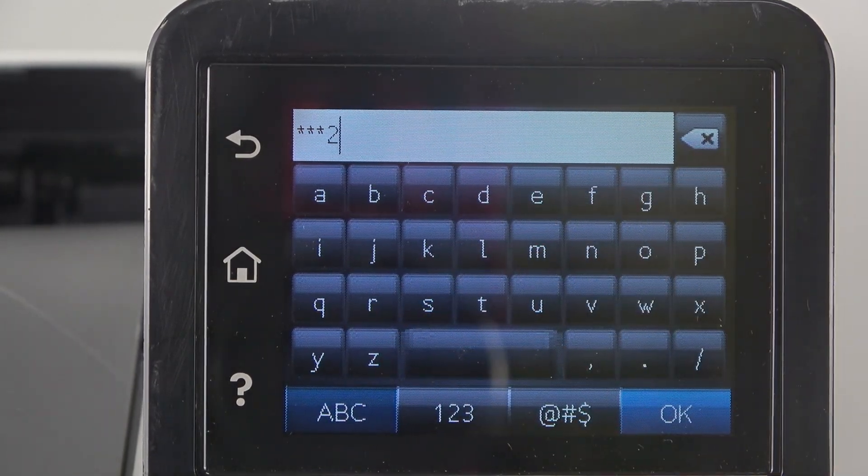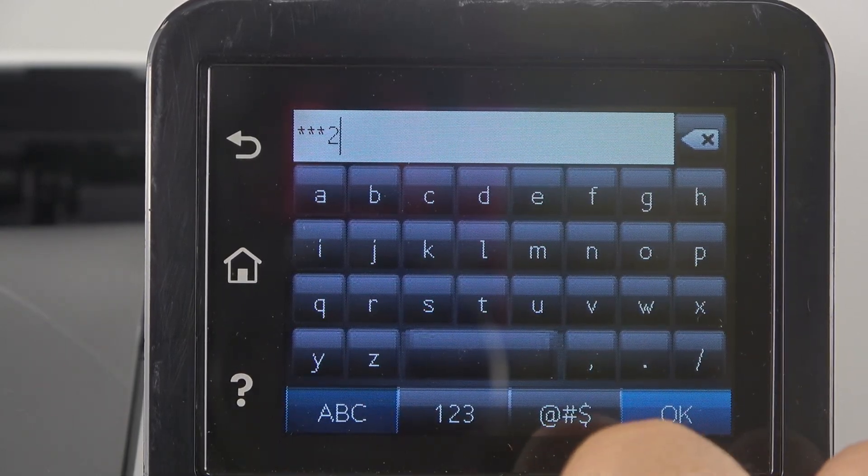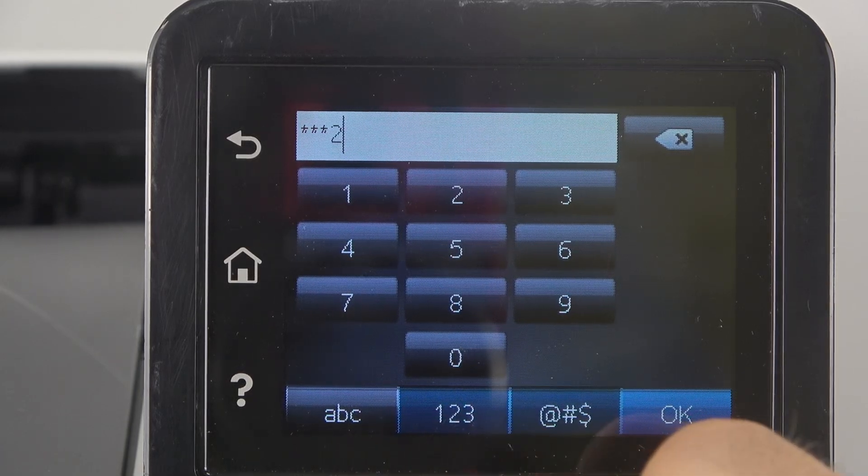If you want to write uppercase letters, here you have the uppercase or lowercase switcher. Here you have numbers, and here you have signs.